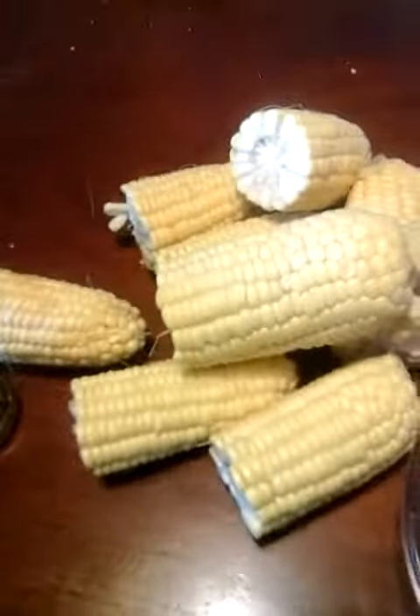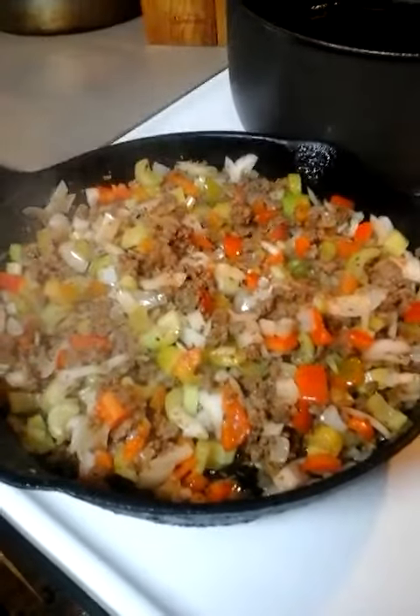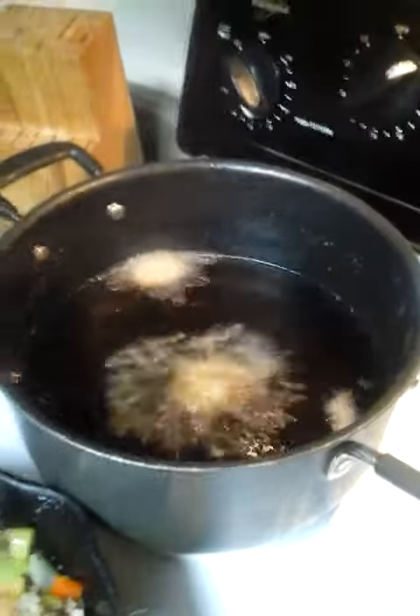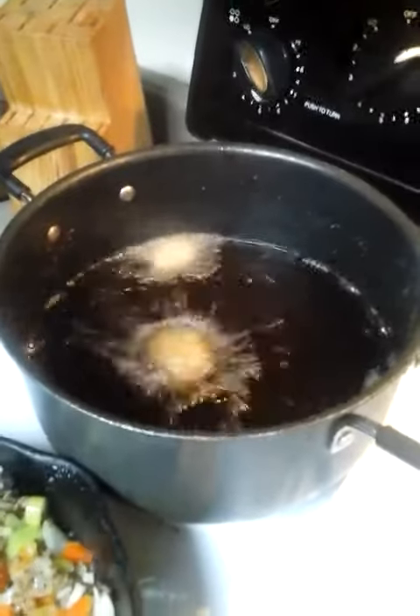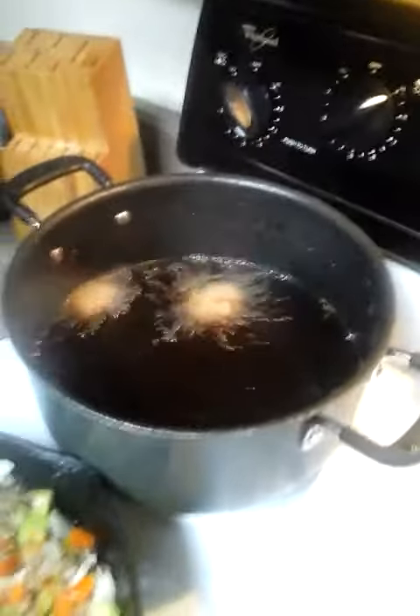They get to get boiled. Okay, so we have our corn oil. We're going to cover that with a top. What I did was test the juice by putting one in there, and once I can put one in there, I know I can put more in there. And that's how I'm going to do it.